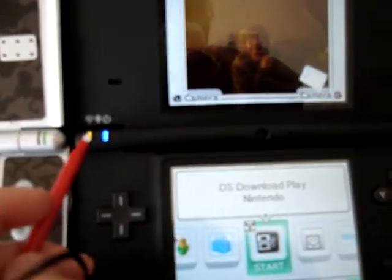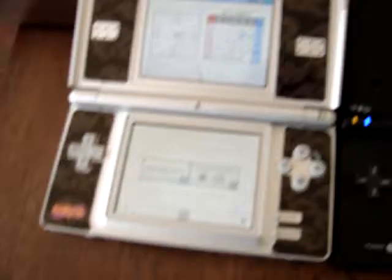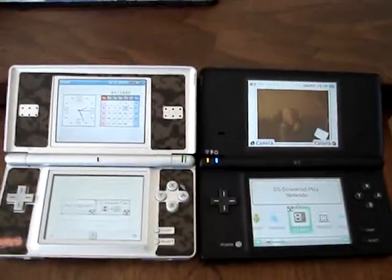This is the Wi-Fi, charge, and power. The screens on the DSi are bigger than the DS Lite — you can see that if I step back a little bit.